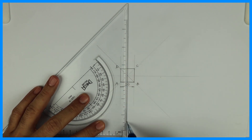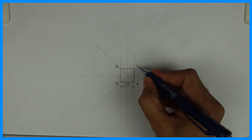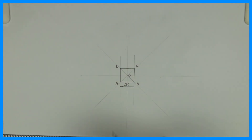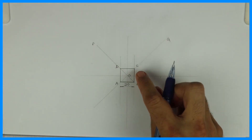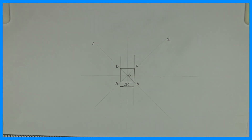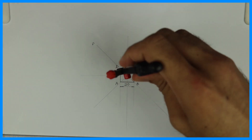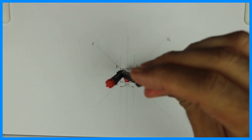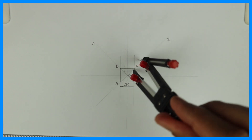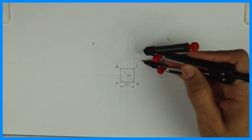Now we need to draw a circle outside, so we need to bisect the outside angle. This angle — we need to bisect. This is O. So let me write PQ. We need to bisect angle DCQ — this outside angle. Remember, whenever you want to draw a circle outside the polygon, you bisect the outside angle. So in this case we are bisecting DCQ.